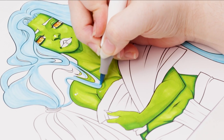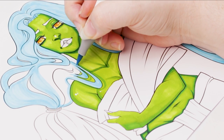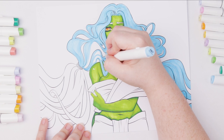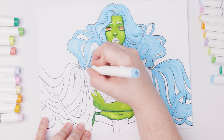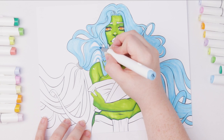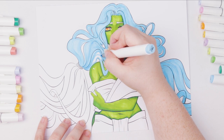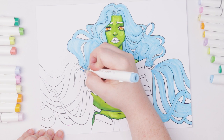The only downside to the brush nib at the moment is the limited color selection, but that's not completely fair to say because the colors will expand eventually. The Ohuhu originals have up to 120 colors, and I'm assuming the brush nibs will follow suit. I think a 72-pack of the brush markers is coming next, though there's been no confirmation as of this video — I can't wait to get more colors in the brush marker line.